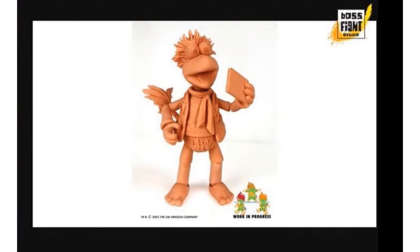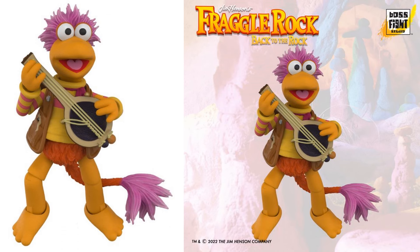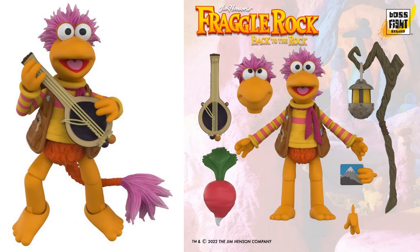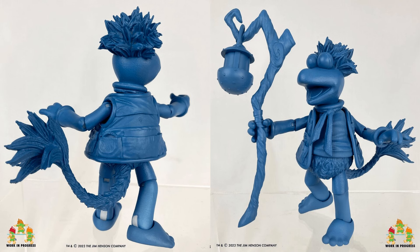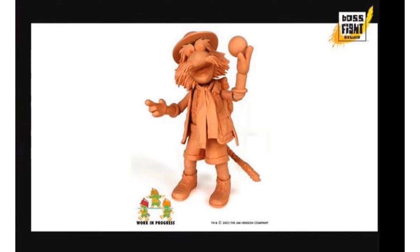Here's our Wave One Gobo render. He comes with a guitar, got the long tail, a walking stick, an extra head, extra hands, a picture, and a radish. There is the prototype of him holding that postcard picture, the radish, and also the lantern cane. The back side shows the jacket and the tail. There's our render of Uncle Traveling Matt.